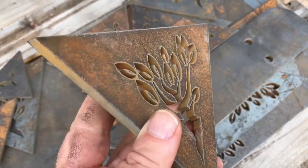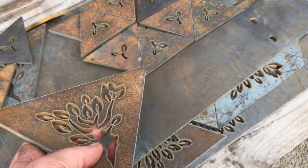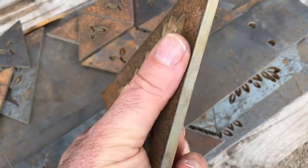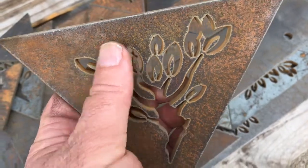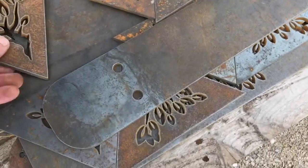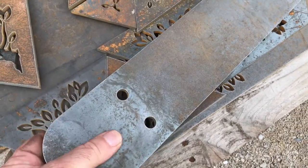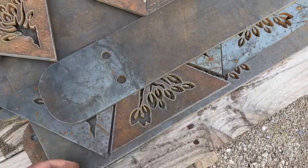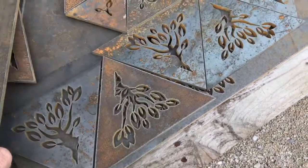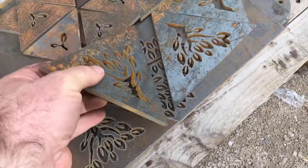I'm going to be TIG welding these parts together, as you'll see, and TIG welding requires some very clean surfaces. So I can see the next step here is for us to be polishing these and getting them back to a shiny metal state. This is exactly what I hoped for.